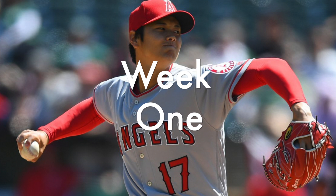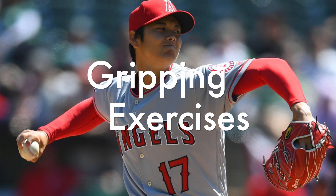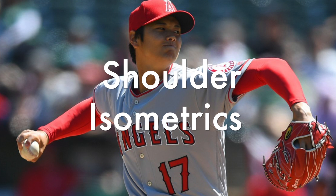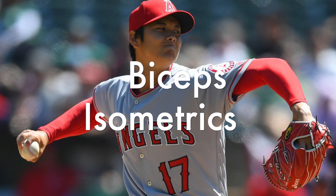During week one, the patient works on assistive range of motion and performs exercises such as gripping exercises, wrist range of motion, supination and pronation, shoulder isometrics without shoulder internal rotation, and biceps isometrics.